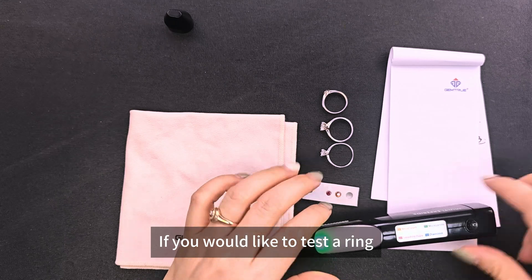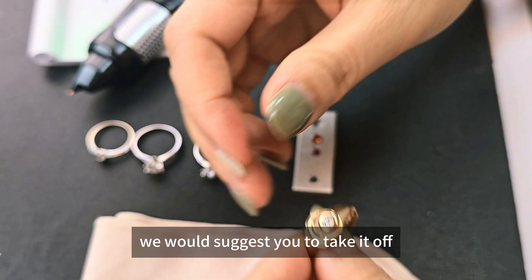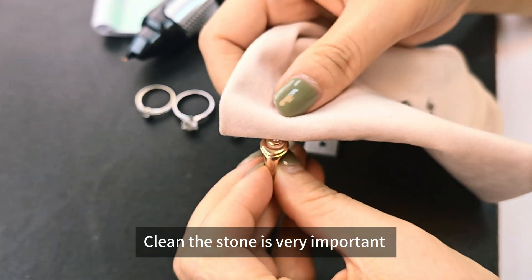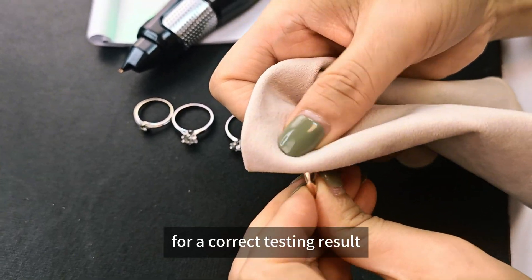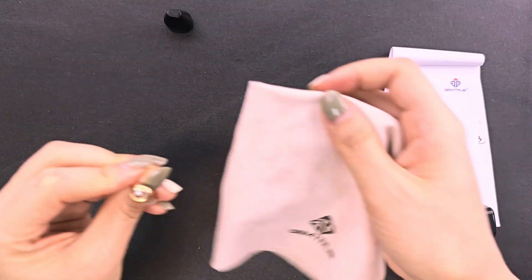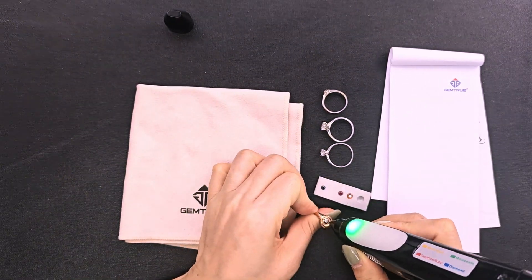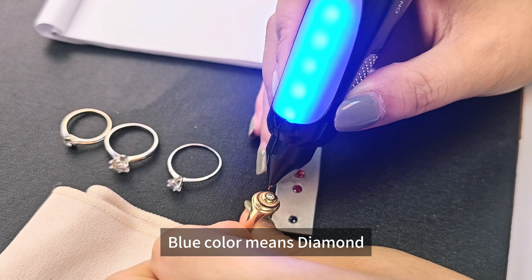If you would like to test a ring on your finger, we would suggest you to take it off and clean it first. Cleaning the stone is very important for accurate testing results. Blue color means diamond.